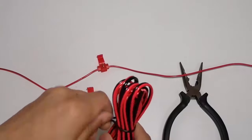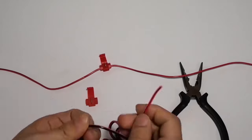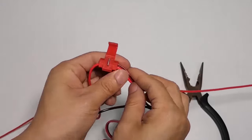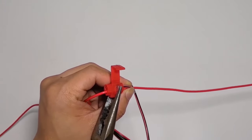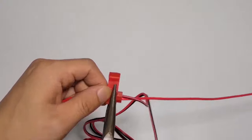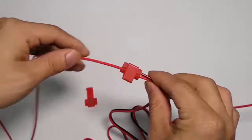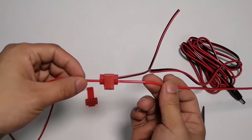Camera power cord: plug the power cord into the second hole. Iron sheets: clamp the iron sheet to the tap's bottom.